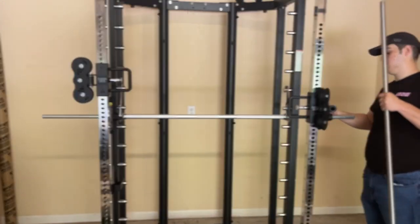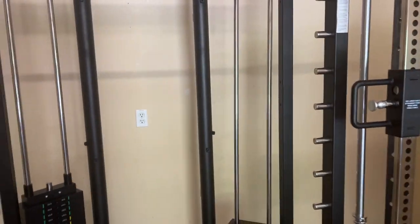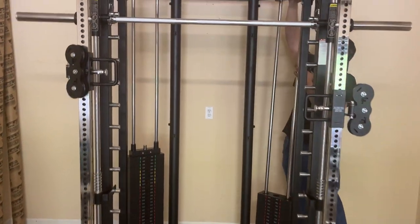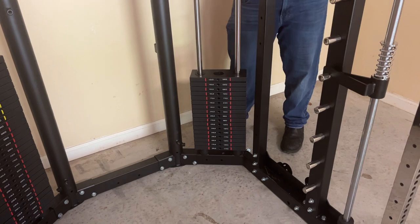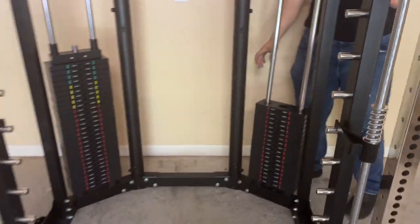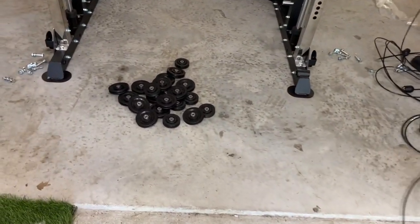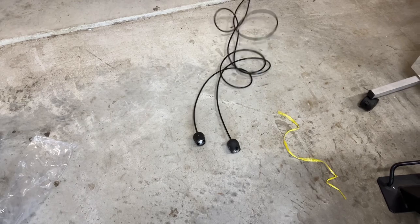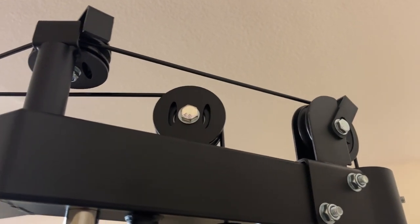He did a great job with everything. The most tedious part for me was actually putting the weight stacks on, because there's 289 pounds on each side of the G15 Pro — and he was going right to work on that very quickly. I was very happy with it and he did not take a break. A little preview of what I really like about the G15 Pro is the wheels on the cabling system — they're on the outside and the top, so you don't have to thread anything through the frame, making it much easier to assemble.